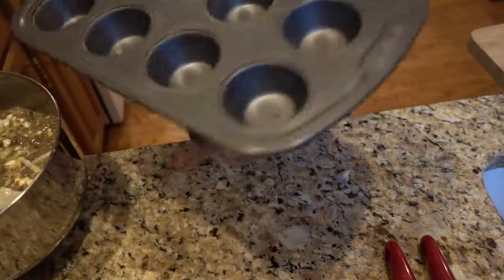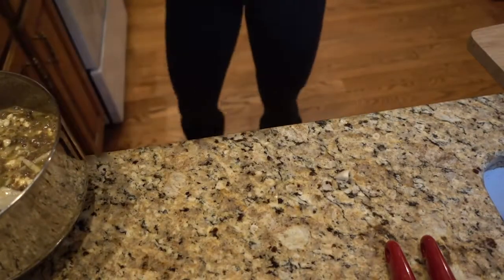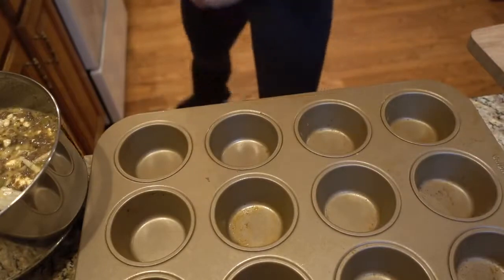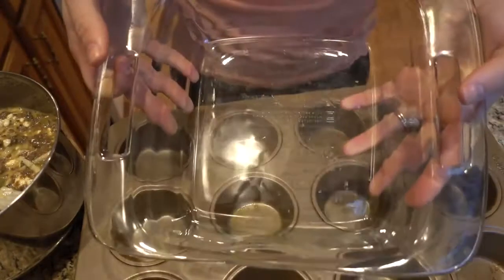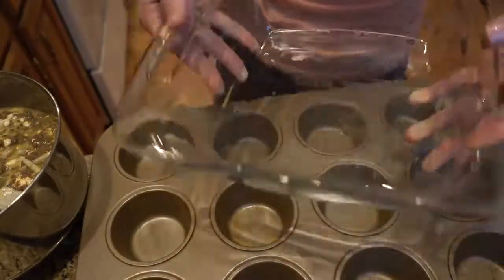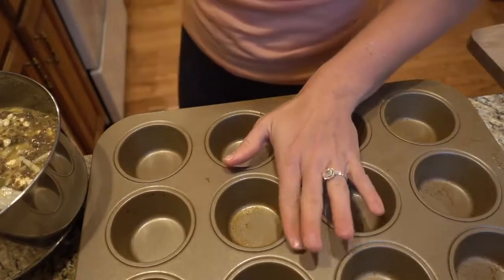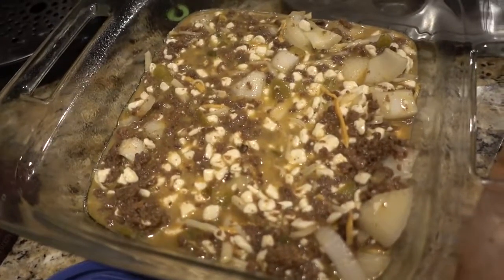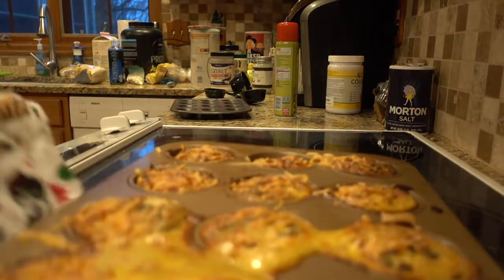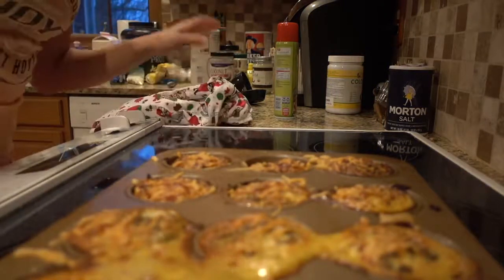I'm going to be making these into mini egg tins — little mini egg cups. Now this mixture will create a lot more than just the 12-cup muffin tin, so I will be putting the remainder in an 8x8. We've got our mixture in our muffin tins and the remainder in the 8x8. It'll cook for 45 minutes. Our cups are done — how amazing do these look?